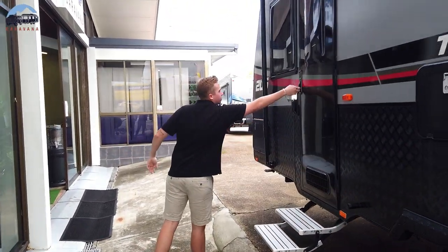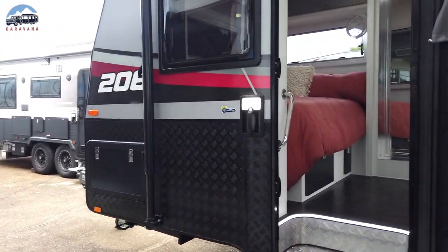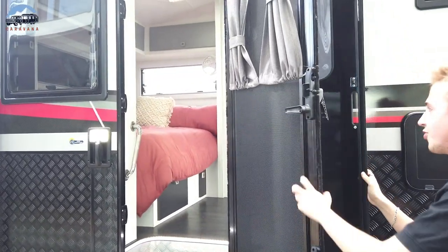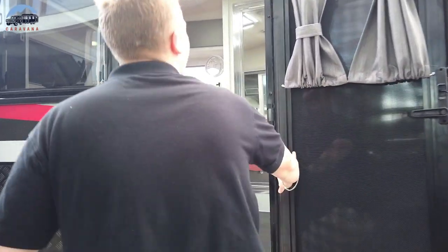You've got your door — let's open this one up. Crimsafe door, very very resilient, extremely strong. Nobody's going to be breaking into your caravan. Now let's go on inside.